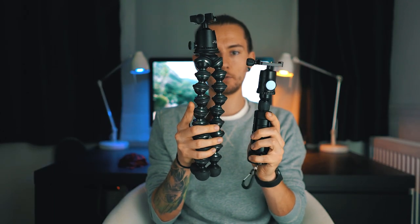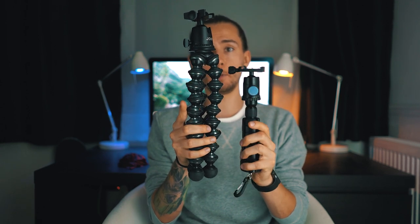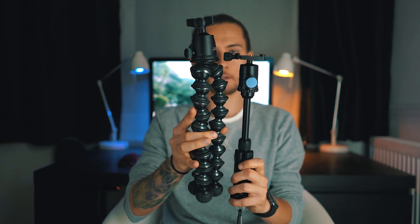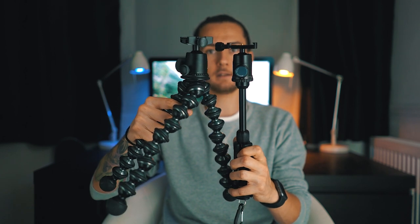Now you're probably wondering why I'm calling this thing a Gorillapod killer. Look at how they compare in size. You have your Siri tripod here and your Gorillapod here — look how much smaller it is. But you can extend it, lock it down, and it's almost the same height as the Gorillapod. If you extend the Gorillapod it's basically gonna get to the same thing, because you need to put it on the ground anyway.